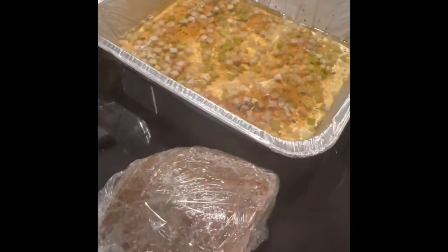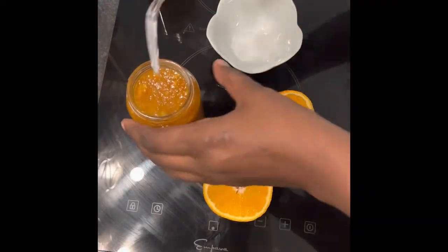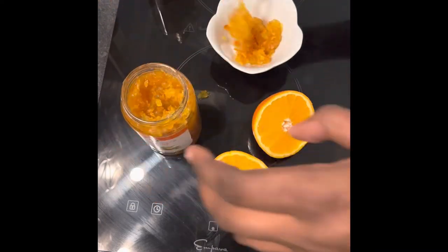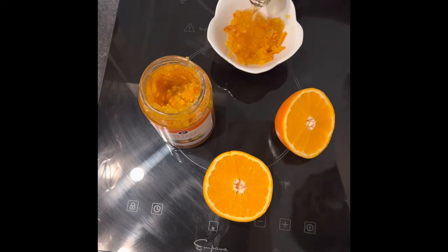After marinating, take the ham out of the refrigerator, unwrap it, and put it back in the pan. Now bake it for a full hour. While that's going, prepare the glaze using marmalade and the juice of one orange.